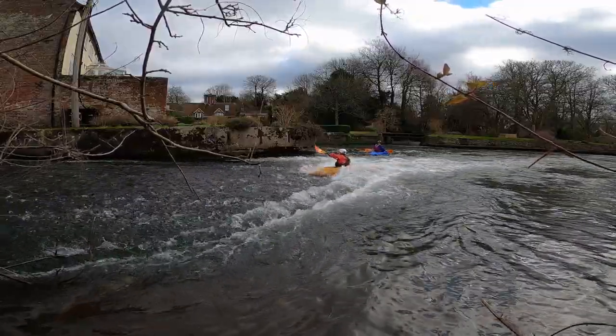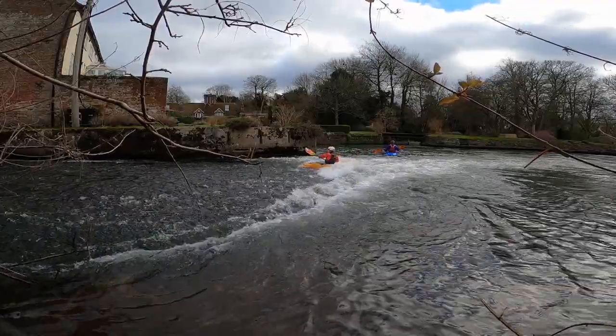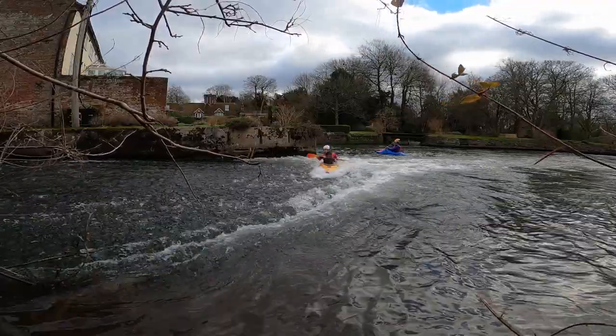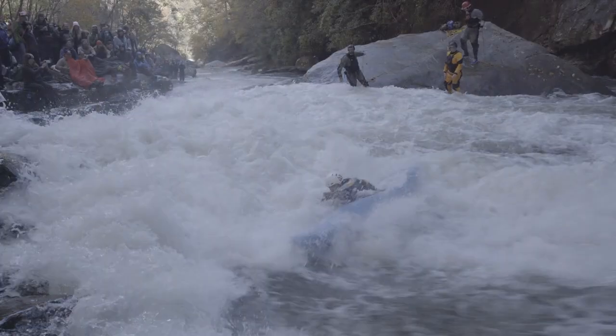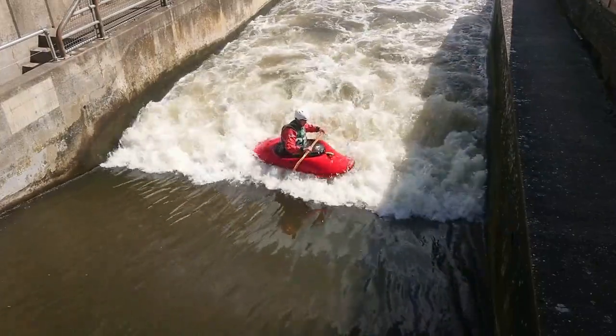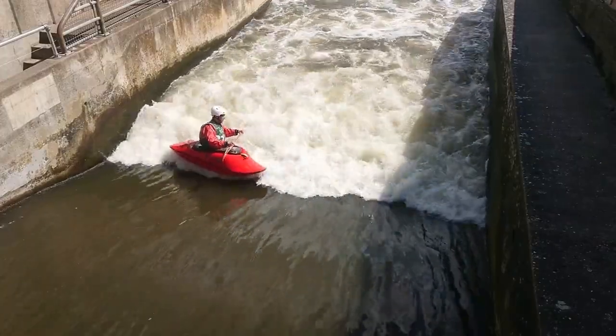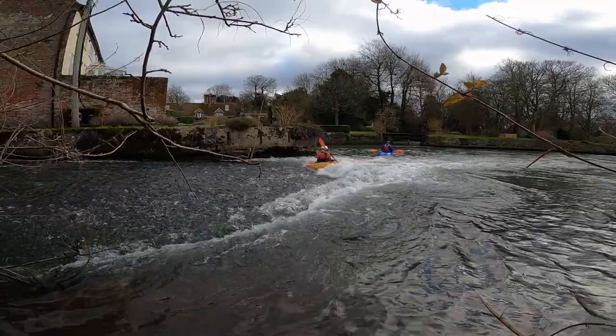The spin is one of those moves that is not only endlessly stylish, but has great utility for moving around the feature you're surfing, whether you've got there deliberately or not. If you haven't yet got the hang of comfortably sidesurfing, then head back and check out that video first, before having a go at this.